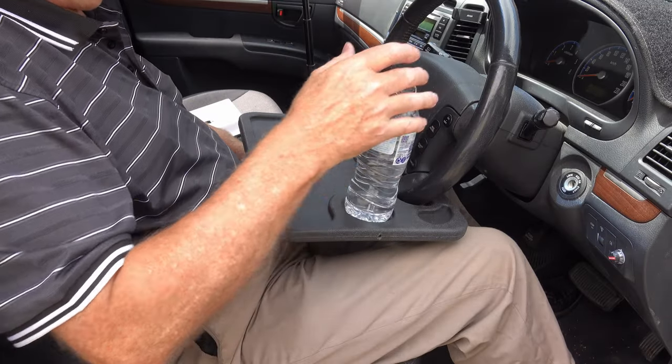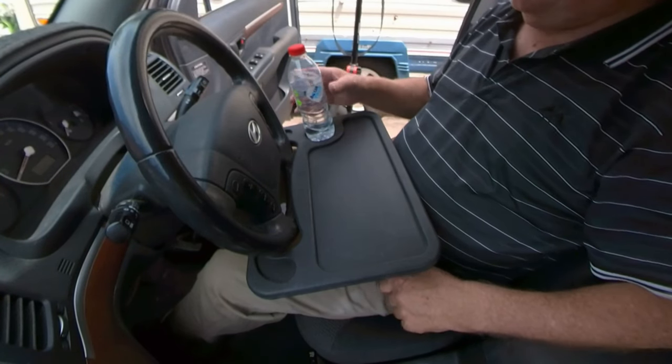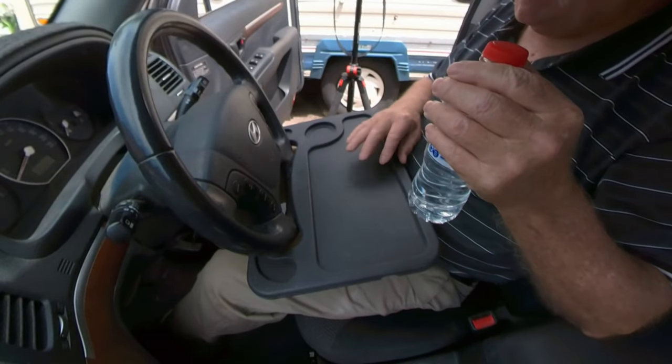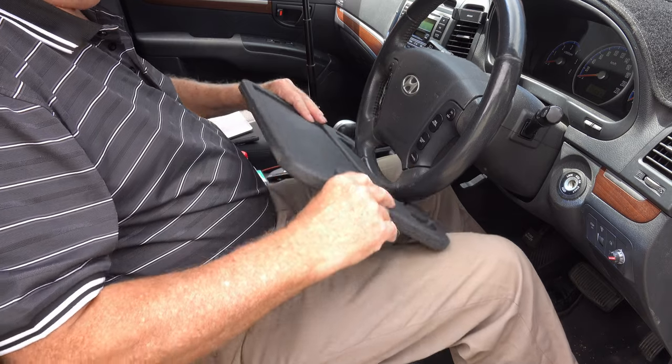It's workable. Would I trust it with a drink? I'm not certain about that. But for food items, for a quick snack, yeah - that's not bad, that'll work.